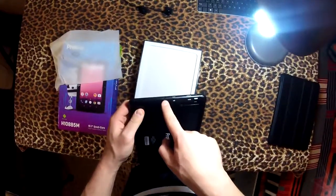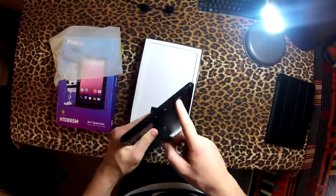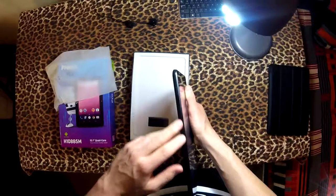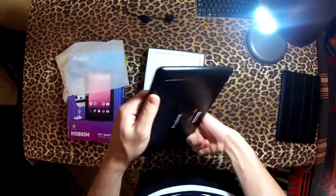It has a headphone jack, which is nice, USB charging port, and it also has an HDMI out, which is nice — my iPad certainly doesn't have that. There's the front facing camera, volume rocker, power button, and I think that's the microphone.